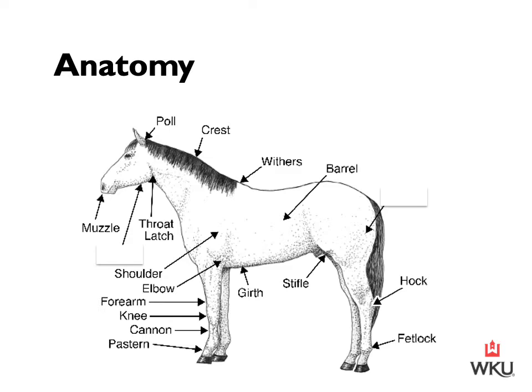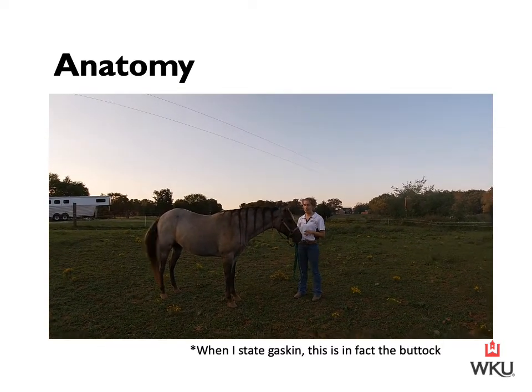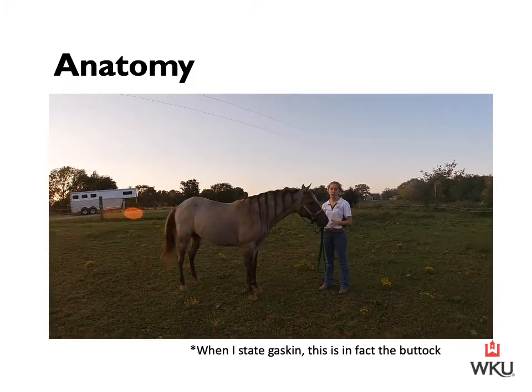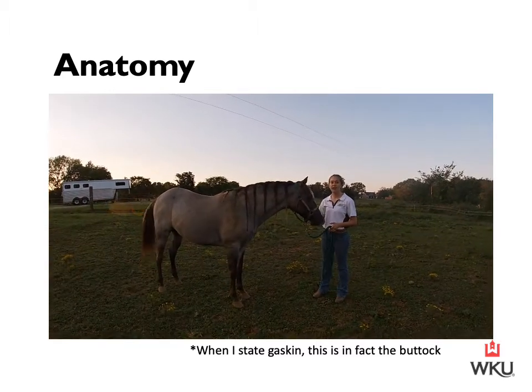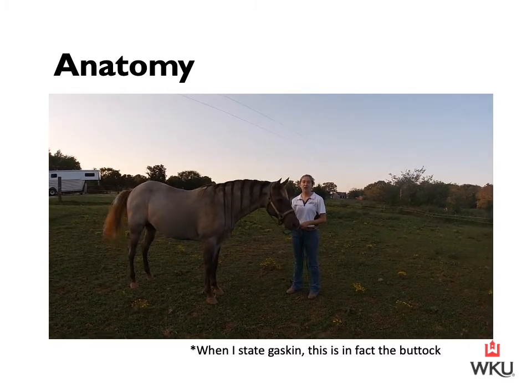Moving into the anatomy component of our lecture, it's important to keep in mind that anatomy is objective with no judgment of the correctness of quality or how the different parts of the horse fit together. Rather, the structure of a horse is essentially the basic map of a horse's body parts. Today we're just going to go over basic anatomy covered in this photograph, which would be a really good reference point for study, and then we'll look at this on a live horse. We're not looking at conformation — we're purely looking at different anatomical parts.